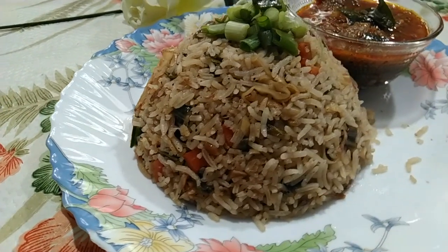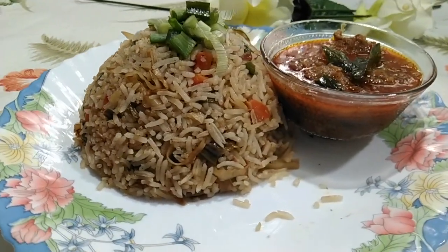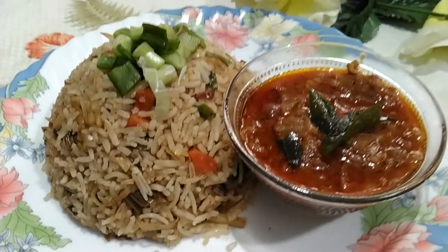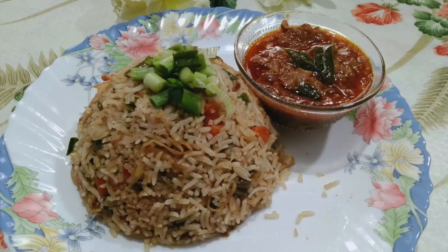There you go — delicious restaurant style fried rice on your table! You can have it plain or with some Manchurian side dish, but I'd love to have it with chicken curry. Do try it out, give me your comments. Happy cooking!